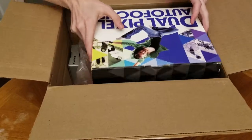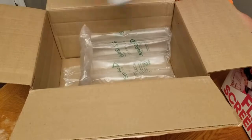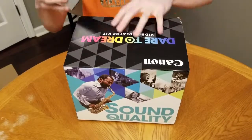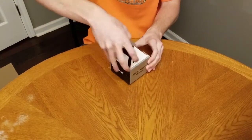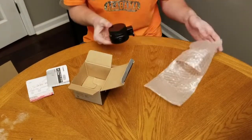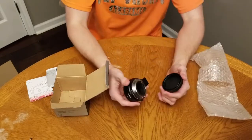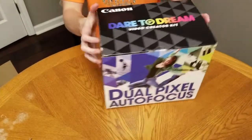Here is what it is, and also this. We'll start with opening this first because it's not as exciting. Here we have a mount adapter. I'm so, so excited for this.